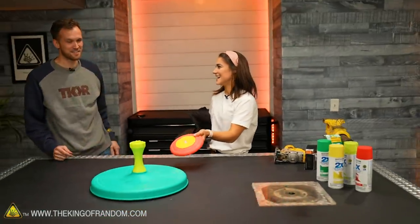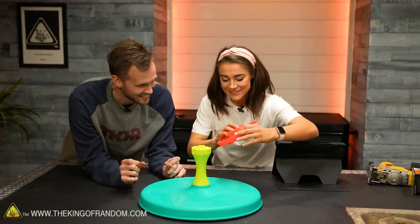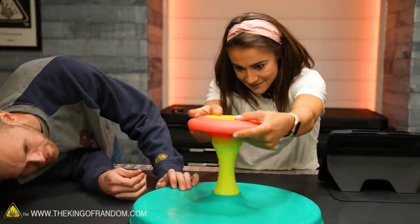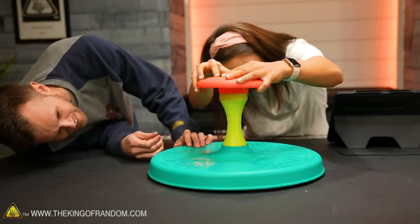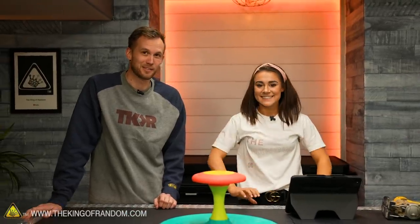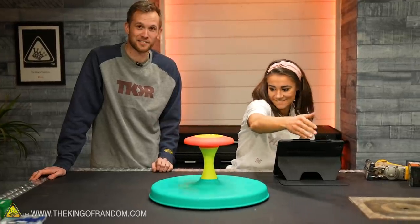I fit on this one. Even for Grace this is a little on the small side — just a little bit. She can use it way better than I can but still not perfect. So we have a small one; we need a big one. We're gonna be trying to build a large size sit-and-spin for us to play with because it sounds fun.